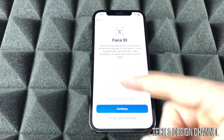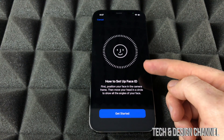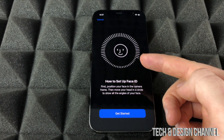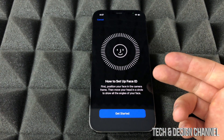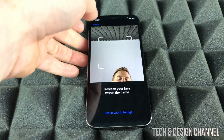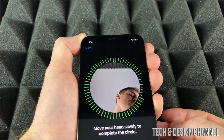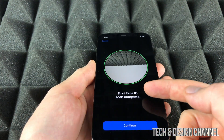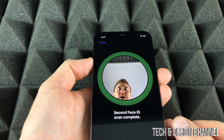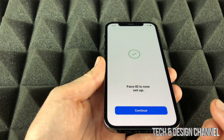After Data and Privacy, we move on to Face ID, which is really simple to set up. It's just moving your head around so it captures all your angles. You'll see a quick tutorial showing you how to move, then select 'Get Started,' follow the on-screen circle, and once the scan is complete, hit Continue.